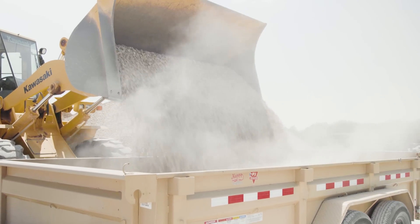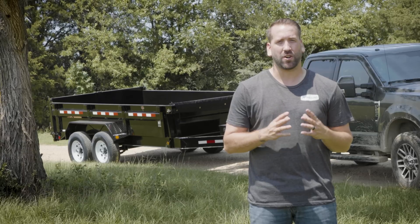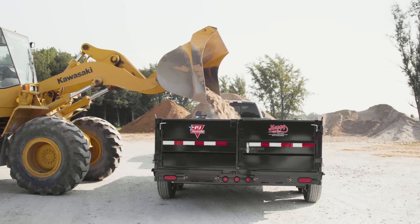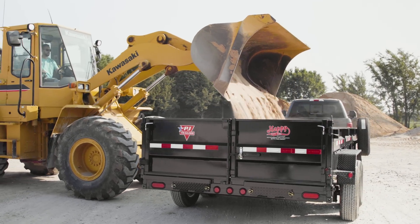When loading bulk material like gravel or sand, know the GVWR of your dump and the approximate weight of the material that you are loading. If you are uncertain of the weight of the material, load less in the bed. It's easier to add lighter loads than to remove overloaded material.